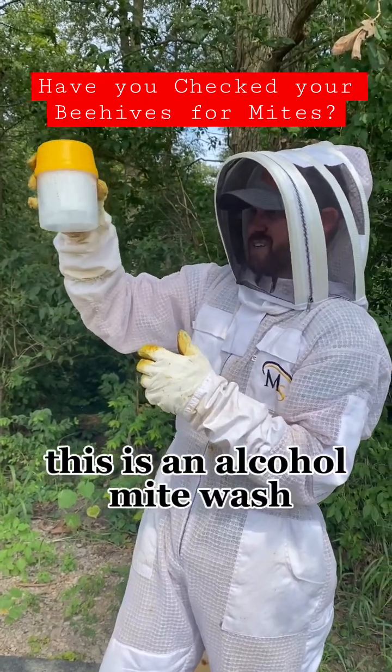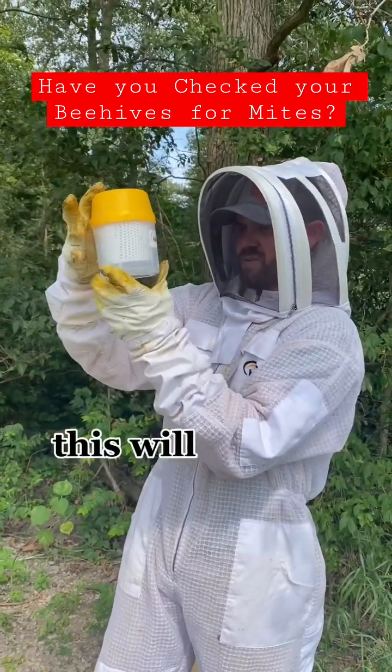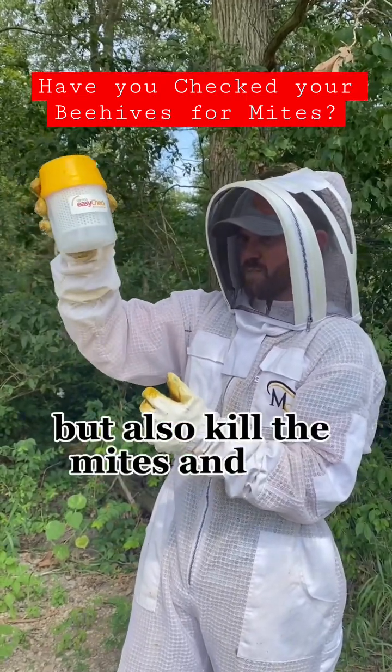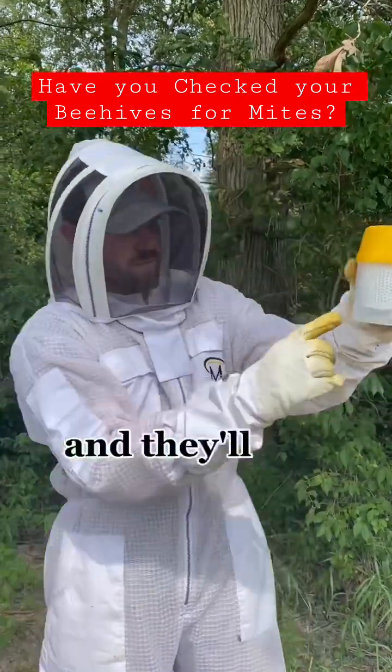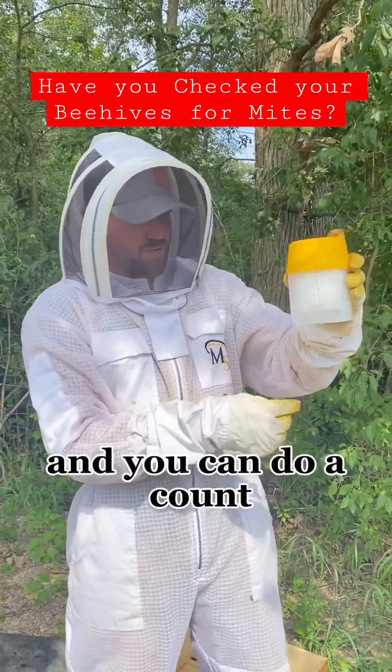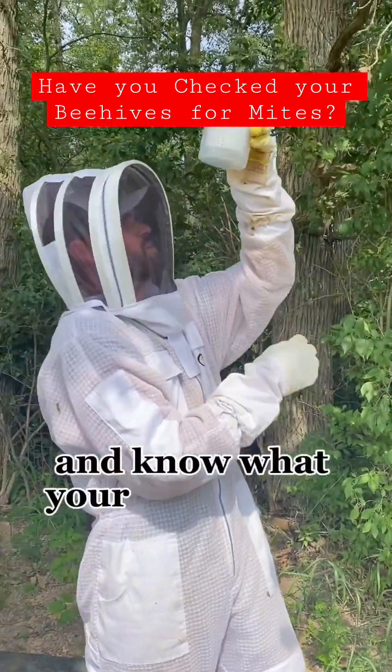This is an alcohol mite wash. This will kill the bees — about 300 bees — but it'll also kill the mites and the mites will drop off. They'll fall out of the little screened holes in this cup down into the bottom, and you can do a count and know what your mite load is.